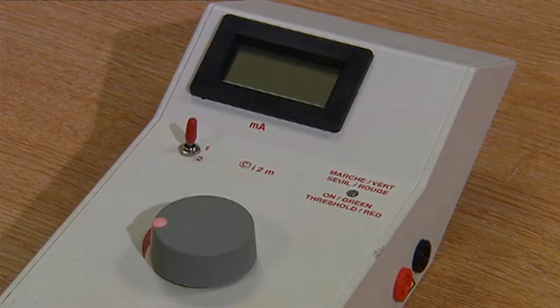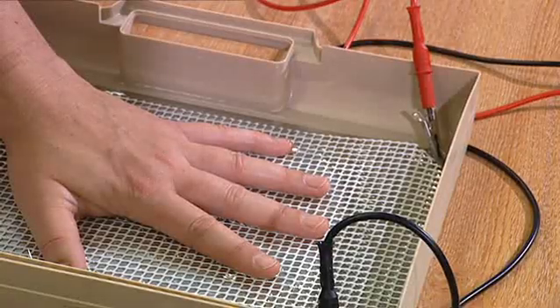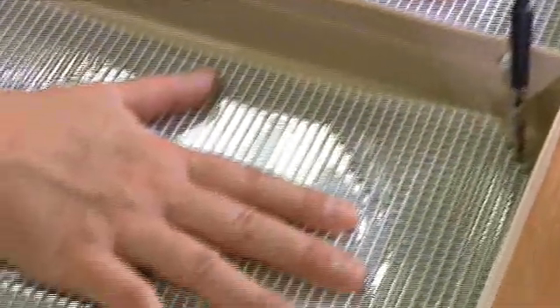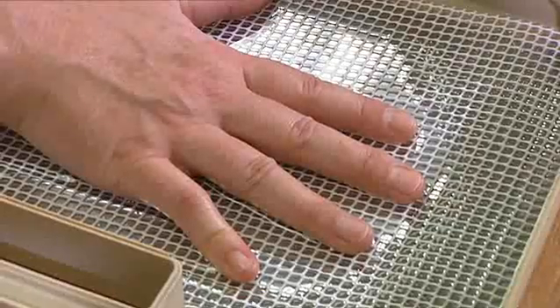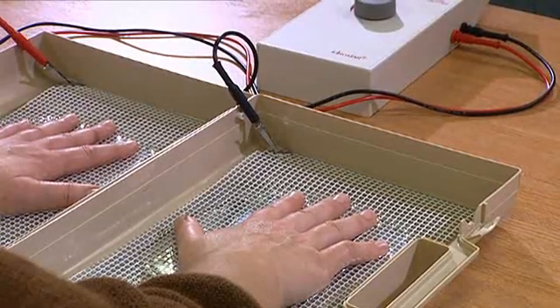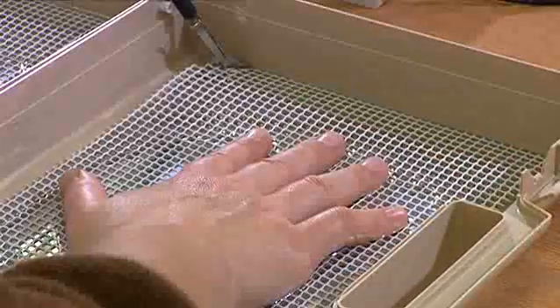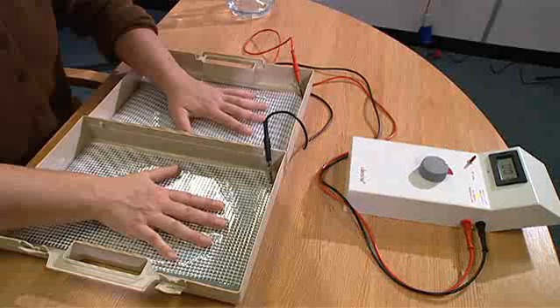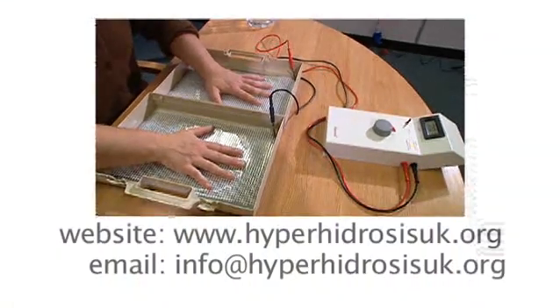Iontophoresis with tap water alone is successful in about 85% of hyperhidrosis sufferers. Those who do not respond to tap water alone can add an anticholinergic drug such as glycopyrronium bromide to the water. This is available only on prescription. For further information on other treatments for hyperhidrosis including glycopyrronium bromide, please contact the hyperhidrosis support group.